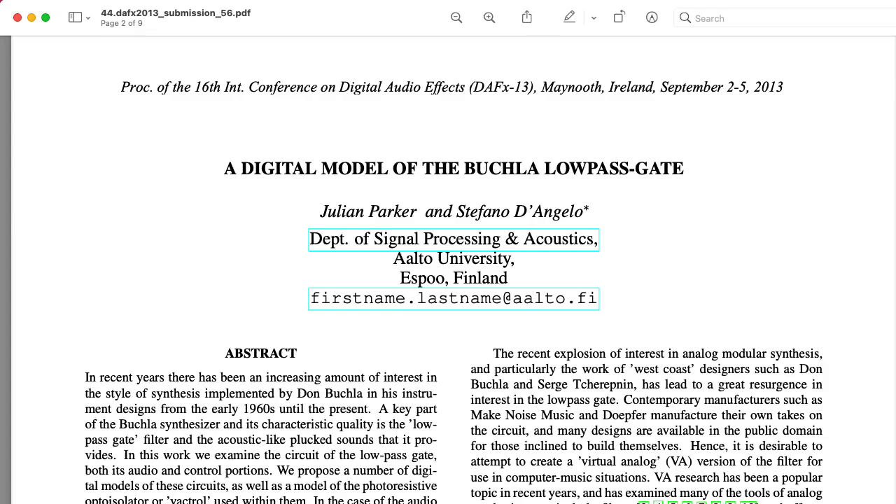You may have noticed that I've done a lot of hand-waving in this lecture. My main goal was to try to get an overall feel for how the circuit operates. If you want to know the real deal, I strongly recommend checking out the paper 'A Digital Model of the Buchla Low-Pass Gate' by Julian Parker and Stefano D'Angelo.